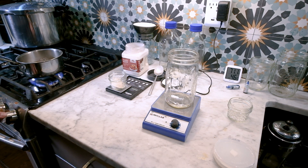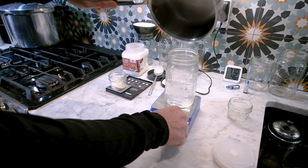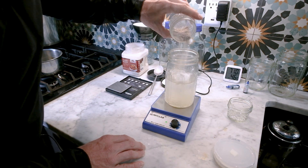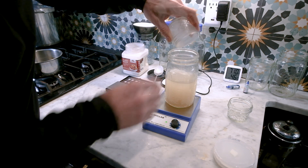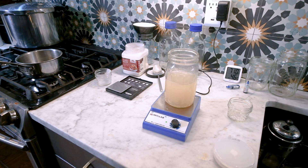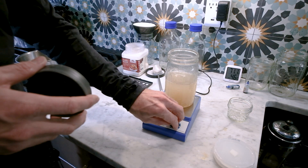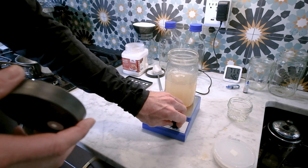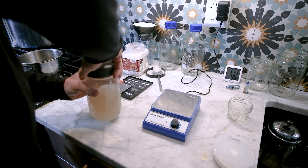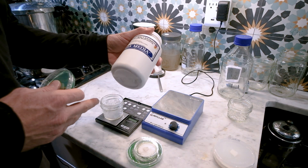I've got the water to a boil, I'll pour it in, start my magnetic stirrer, and slowly add the agar in. Let it mix for a good minute or two. You can also use a small whisk, which is what I used before — but magnetic stirrers are great, links in the description below. Once it's mixed well, put the lid on and that's ready to be sterilized. We'll put that aside.